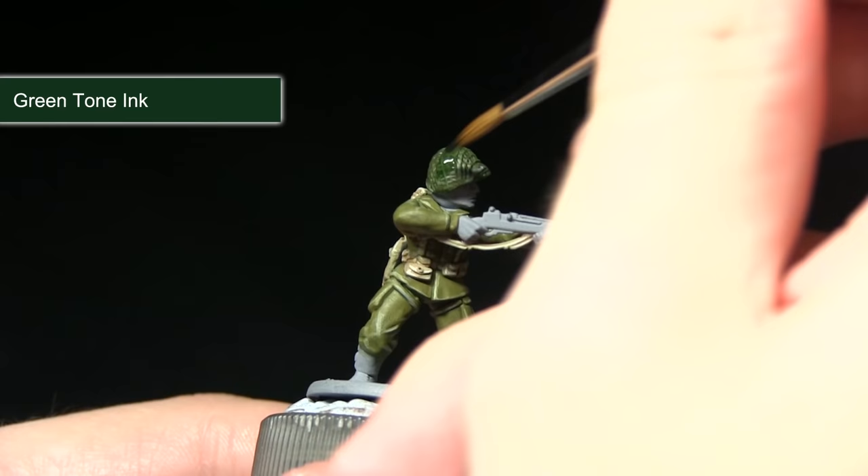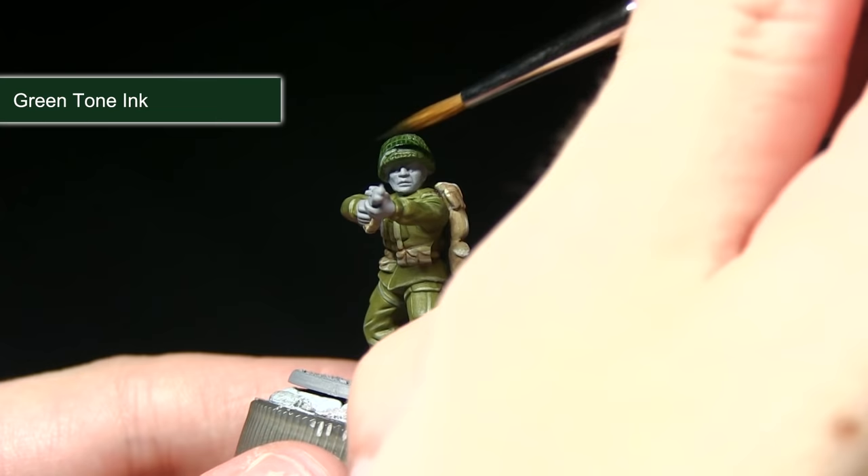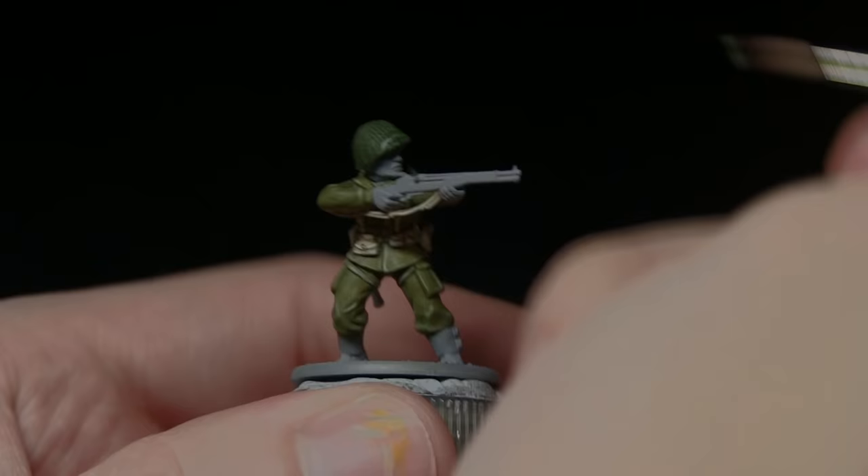With the base coat dry, the next step is to apply a Green Tone wash over the entirety of the helmet. This will pull into all the small recesses and really bring out the detailing. You don't need to worry about watering it down too much at this stage, because we want it to pour quite strongly into these recesses and darken the overall colour of the helmet.